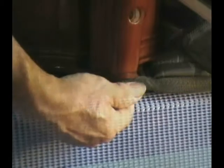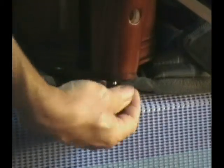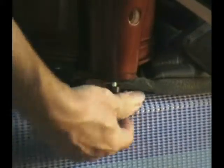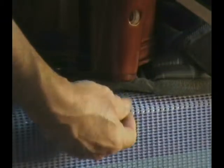Remove the ebony knob screw located at the back of the neck block button. Slightly pull the neck to separate.